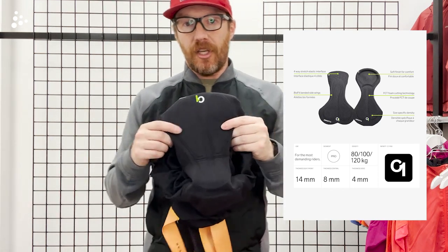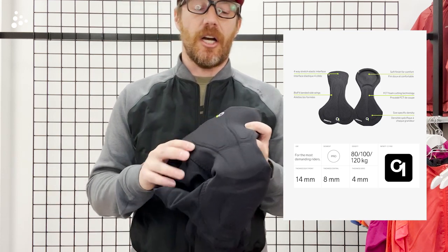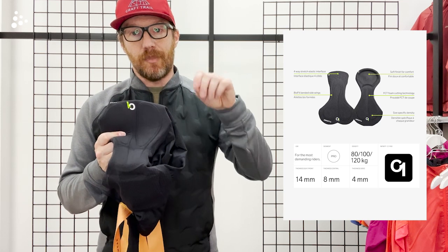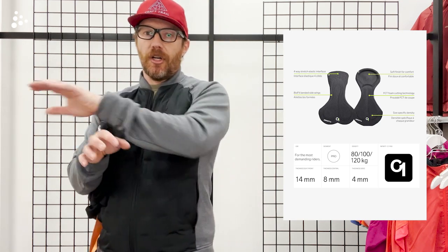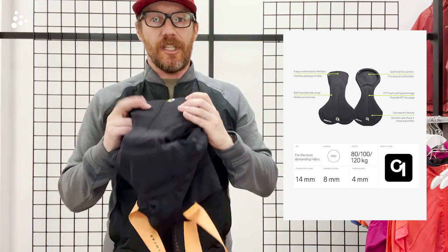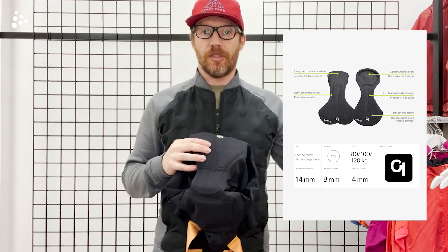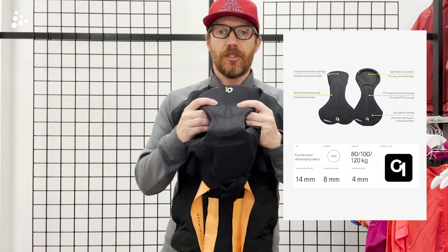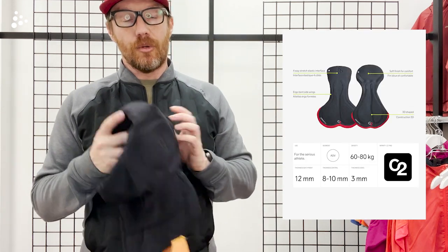On C1, a couple of exclusive features: nano ceramic finish, which cools you down with a really nice soft feel. You also get size-specific density — on most chamois, an XS and an XL have the same density, meaning a small person bounces on the chamois while a large person sinks too deep. On C1, we do one density per chamois size: XS/S is one density, M/L is another. So it's much closer to the need of that specific customer.